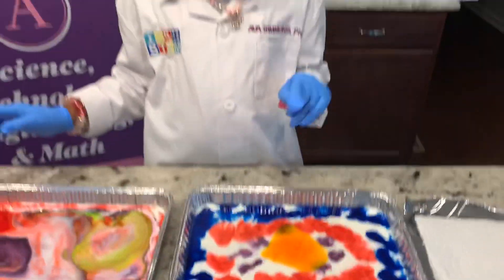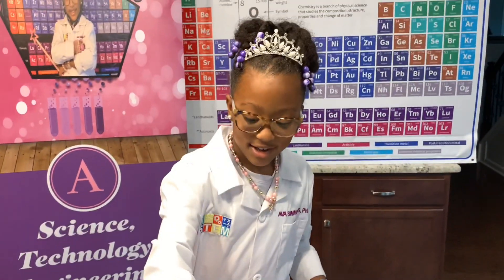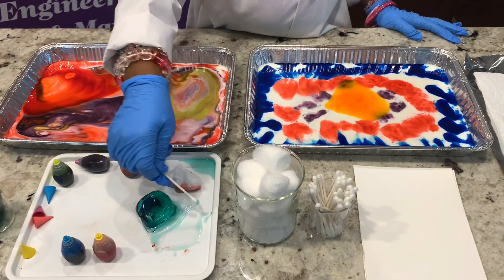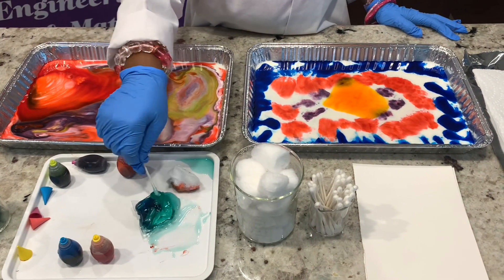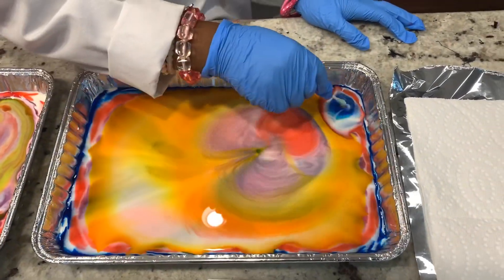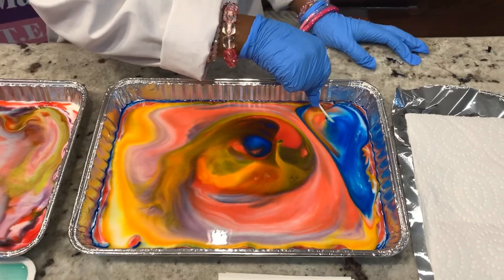Now we're going to use Q-tips for this one. Let's get our Q-tip, dip it — whoa! There we go. Yes! Look at all those beautiful colors!